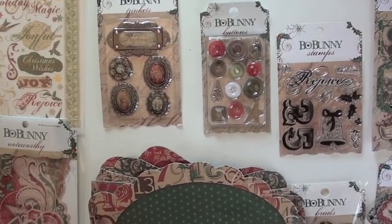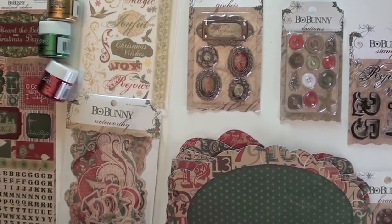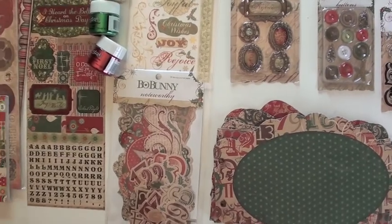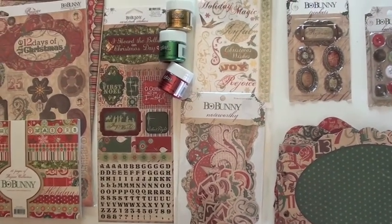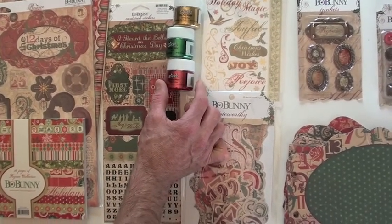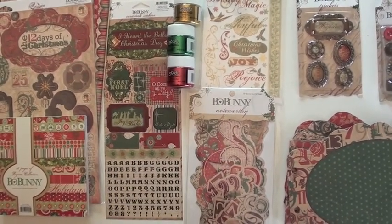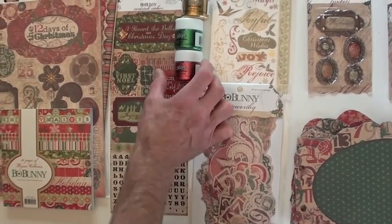Yeah, he's got a pack — cool! Trinkets up to the side. Joy — the noteworthy is full of all kinds of die cuts; there's actually 59 pieces. The rub-ons, and you might want to add the new Ranger Stickles — this is the Christmas red, the green, and the golden rod, which is dry glitter — brand new dry glitter!